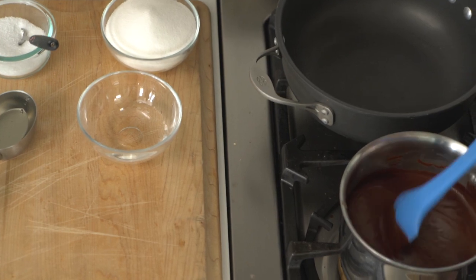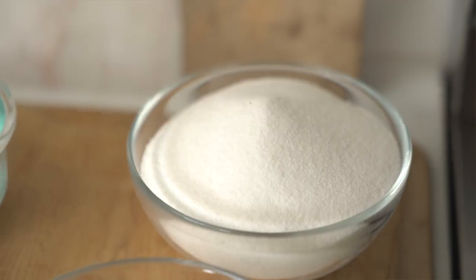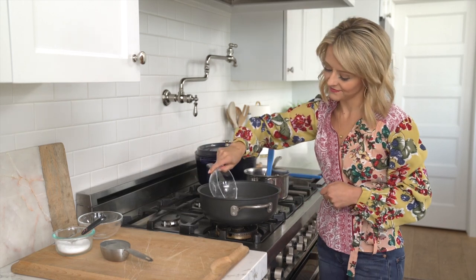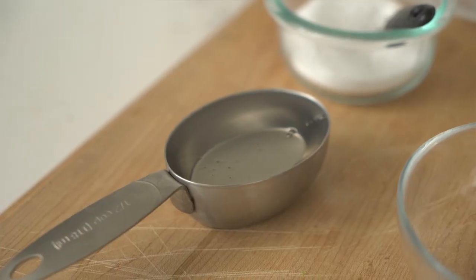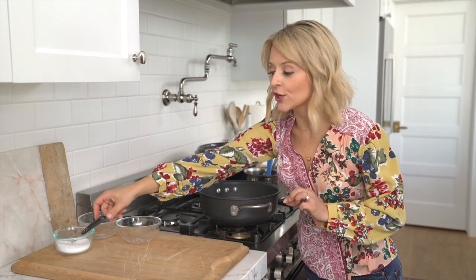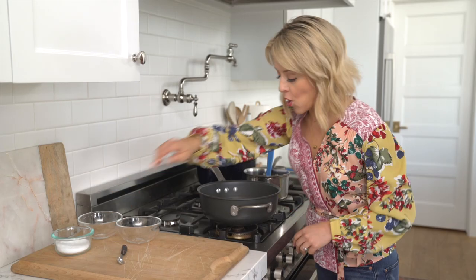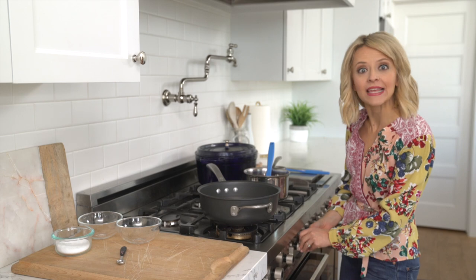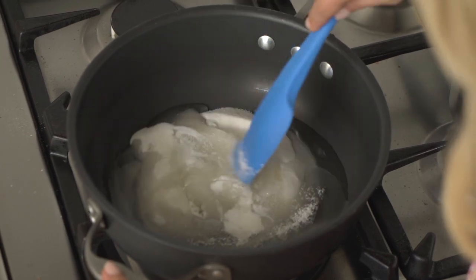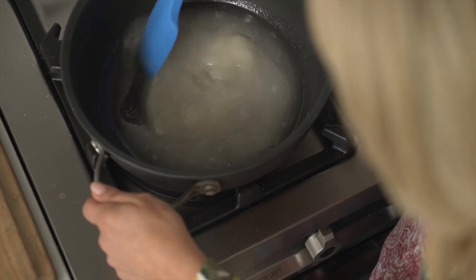Look at that silky smooth chocolate. Now it's on to the caramel. In a separate saucepan I'm going to combine some sugar, some water, some light corn syrup, and just a quarter teaspoon of salt — the salt is my favorite part. Over medium-high heat I'm going to bring this to a boil. I'll stir just to combine these ingredients very gently, but once they're combined I'm not going to stir at all. That way we'll avoid crystallization on the sides of the pan.